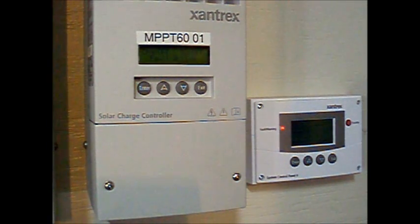This video will show you the actual procedure to replace the ground fault protection fuse in your Xantrex MPPT150 60 amp solar charge controller.